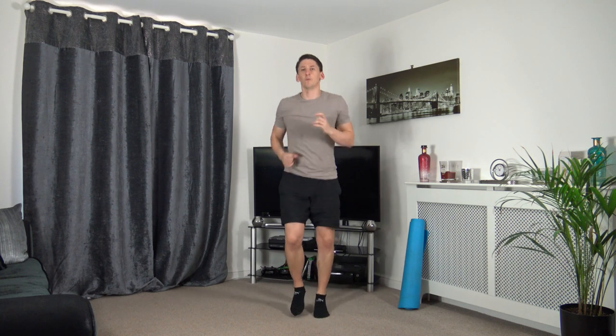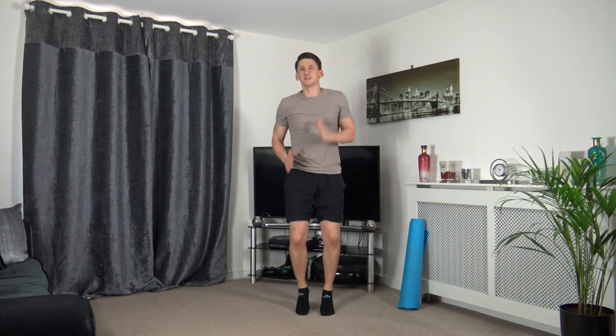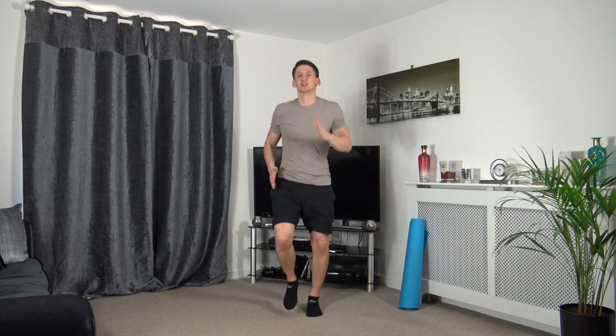This is the final stage of the warm up. We are going to increase the pace in three, two, one — increase guys! Pumping the arms and legs, looking straight forwards. Five, four, three, two, and one. Excellent stuff guys, that's the warm up completed. Get yourself a drink of water.